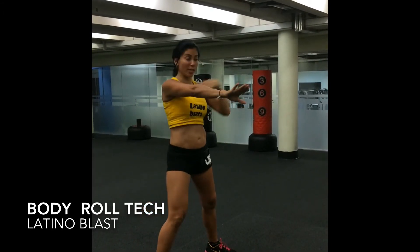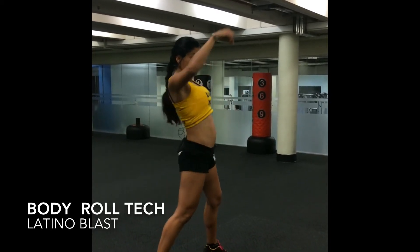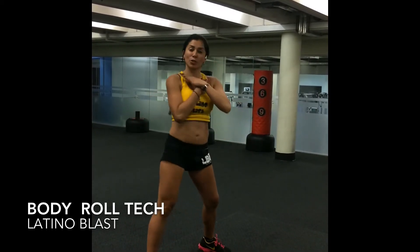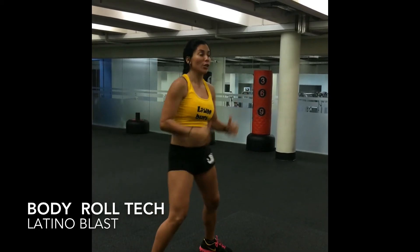One, two, three, four, five, six, seven, eight. Ready? Roll it. Go again — one, two, three, four, five, six, seven, eight. Roll it, roll it.